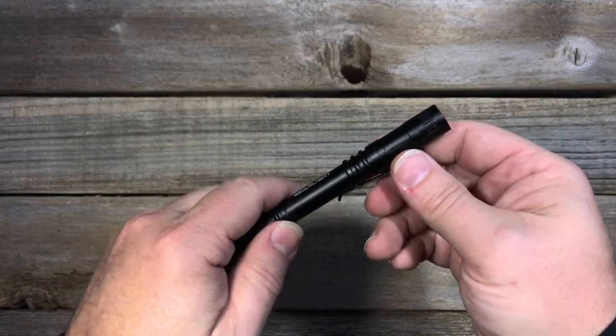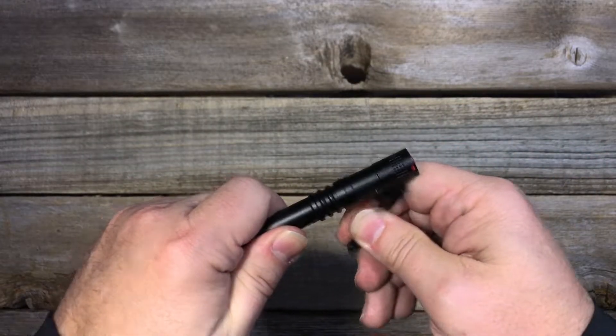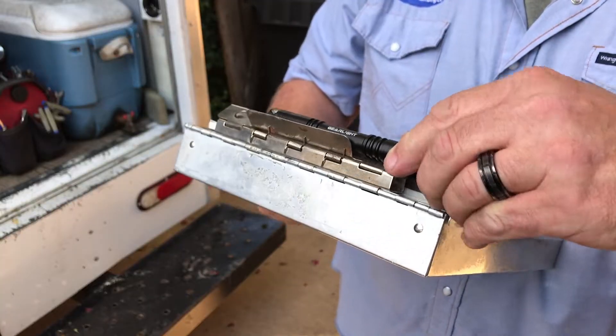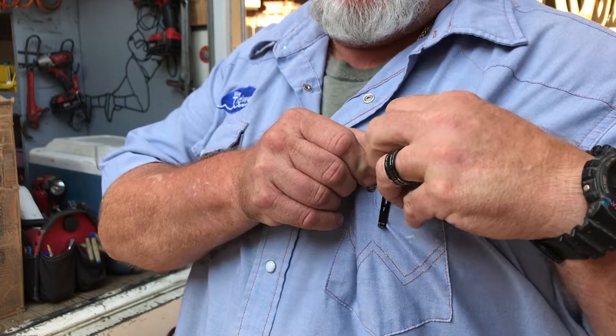The slim stylus profile and removable pocket clip makes it easy to carry on your belt, bag, or binder, in your shirt, jeans, or even slacks pocket.